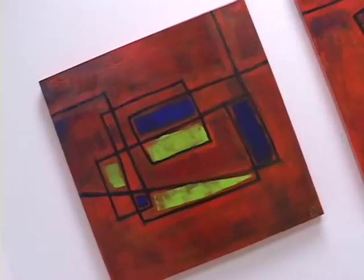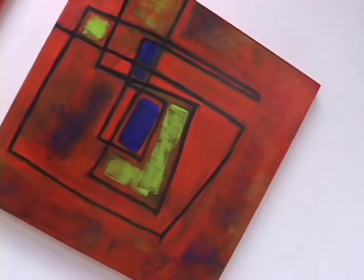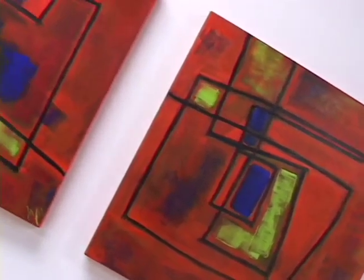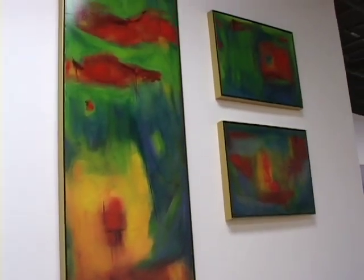Most of my pieces are oil on canvas. I spelled my name Voigt because where my painting comes from is my father, who was an architect. When I paint, I go back to a retro feeling from the 50s, and I love line. Color explodes for me and comes from a place that I don't even know, so it's just beautiful.